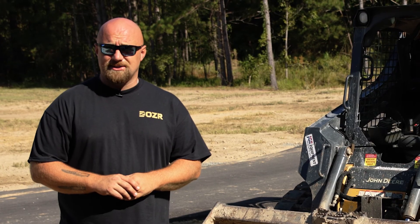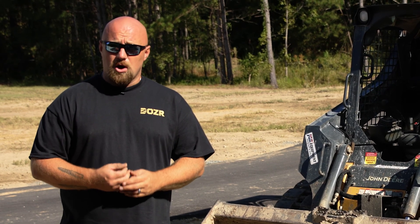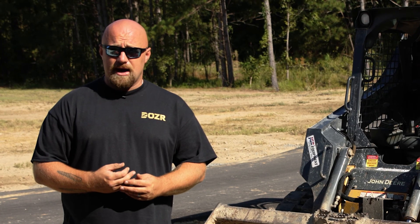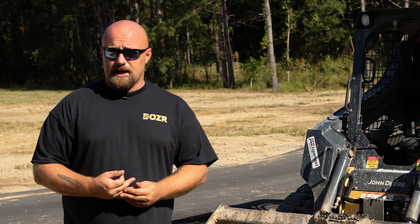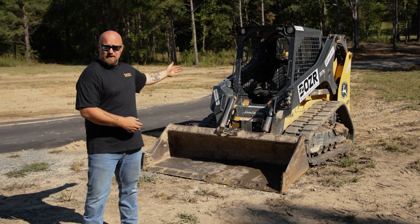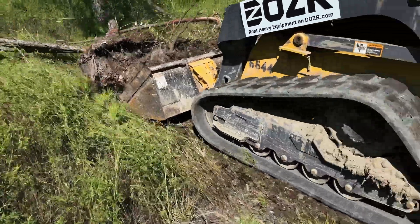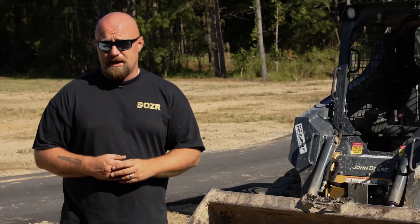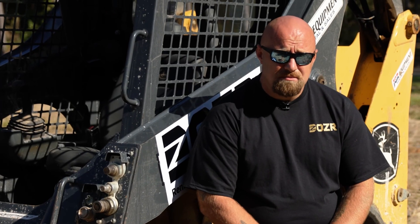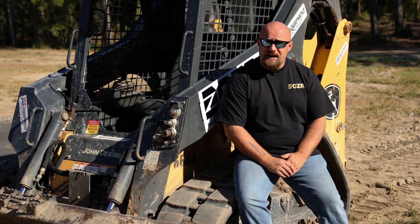When determining what size skid steer you need for your project, keep in mind the space and area you're working in. For example, a walk-behind compact track loader — such as the Toro Dingo — is great for areas less than four feet wide, making them ideal for landscaping projects, backyard projects, or getting through a gate. Larger skid steers, like the one behind me, have a lift capacity of 1,700 pounds and can move a lot more earth over a larger area. Even larger models are capable of lifting 4,000 pounds or more. Wheeled skid steers are typically used on asphalt or gravel, while track units are used in muddy or dirt areas for earthwork.